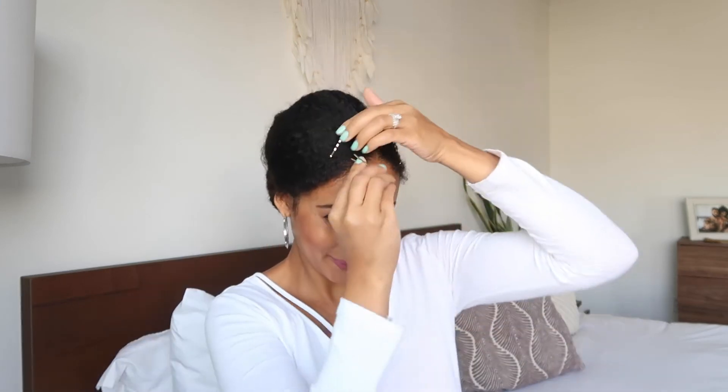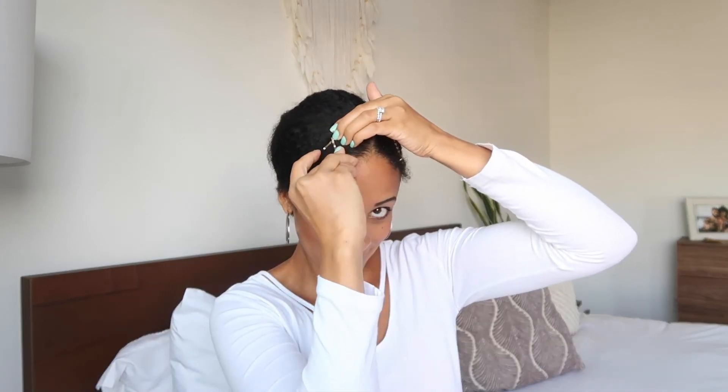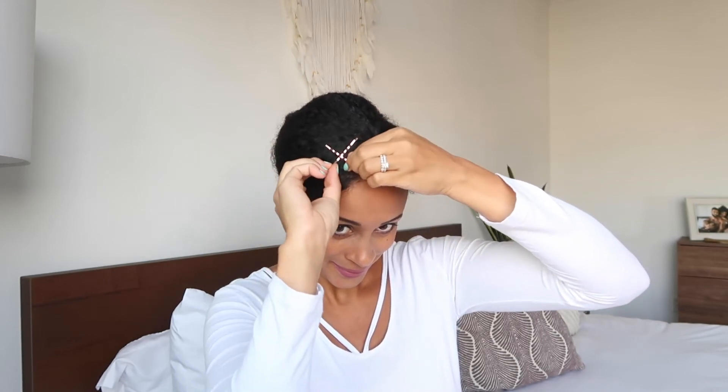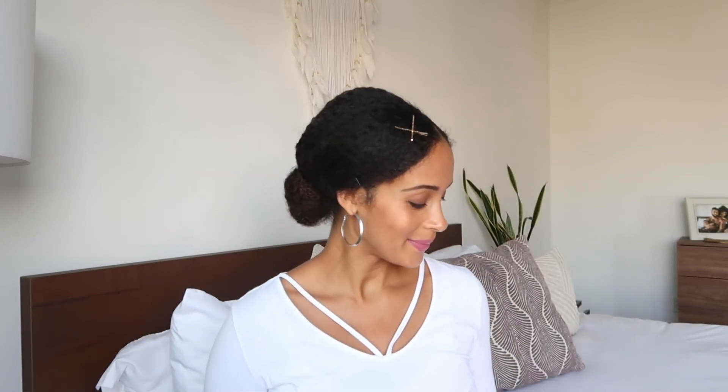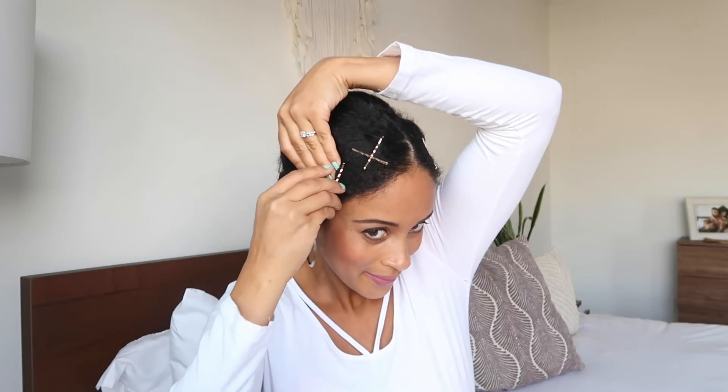For style number three, I'm going to show you the super easy crisscross. You're just making an X in your hair by crossing your bobby pins, making sure they meet in the middle and are about the same length — it creates such an easy and cute little style. Just for fun, I'm going to add two of these in my hair so you can really see how quickly this designs up your hair.